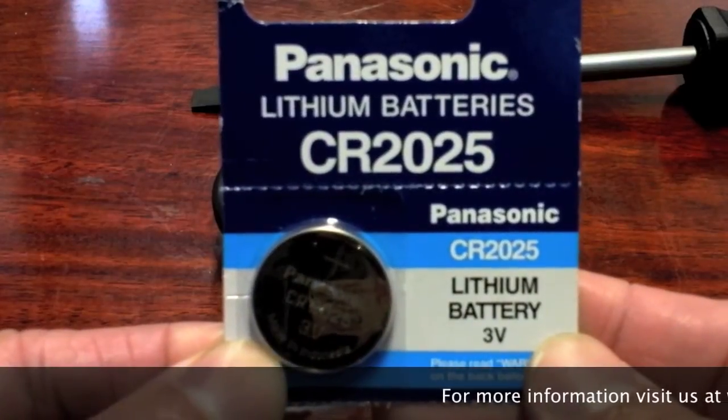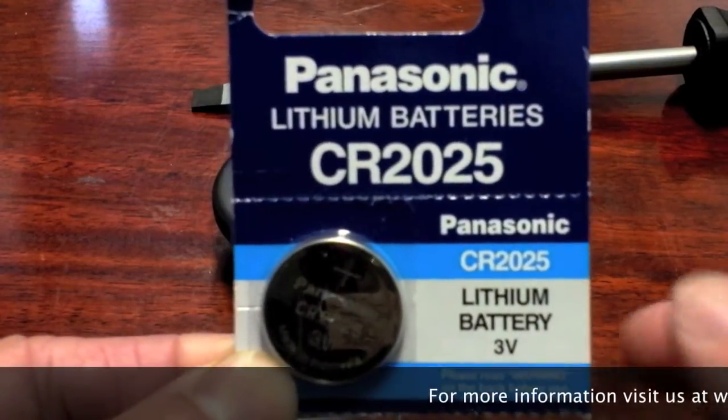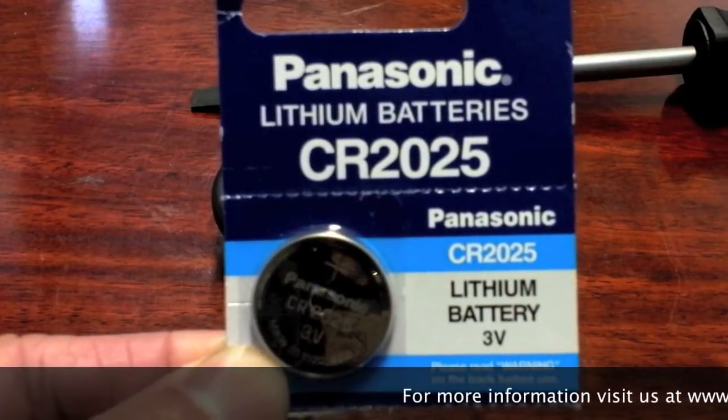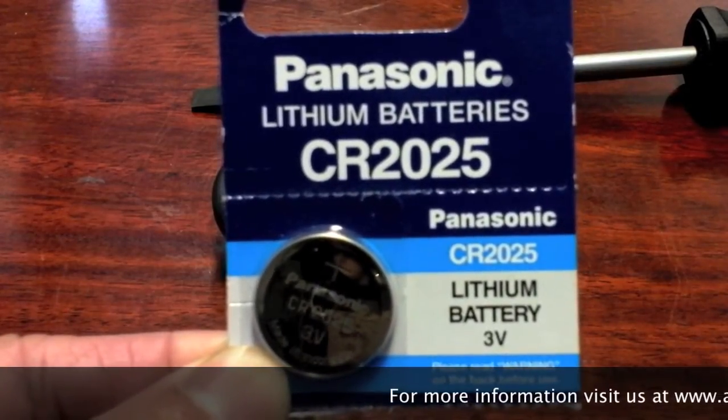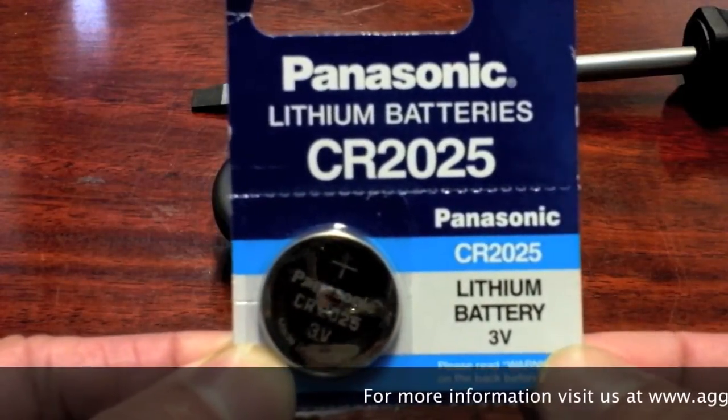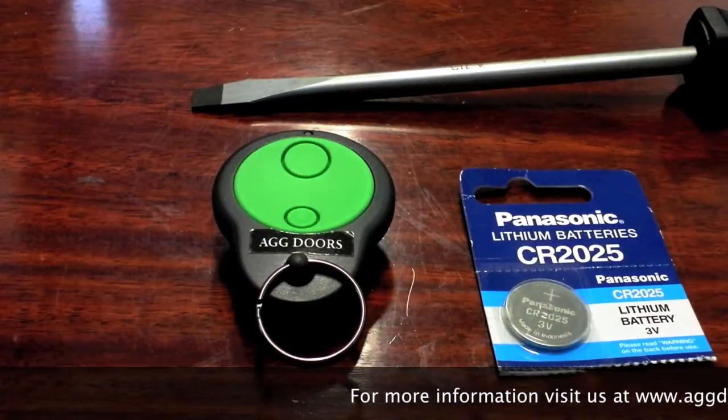The CR2025 battery can be purchased from most supermarkets nowadays, also watch shops, or online at www.aggdoors.com.au. First step: take the remote and turn it over.